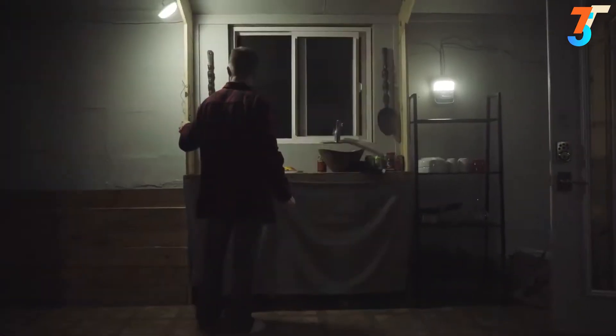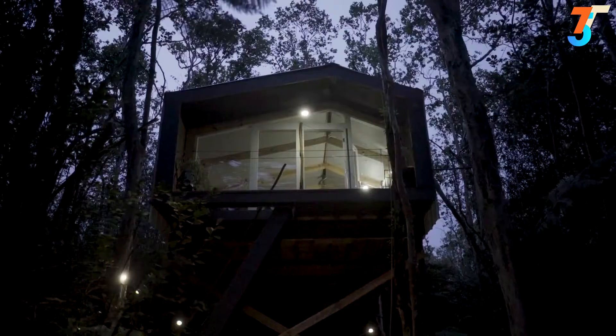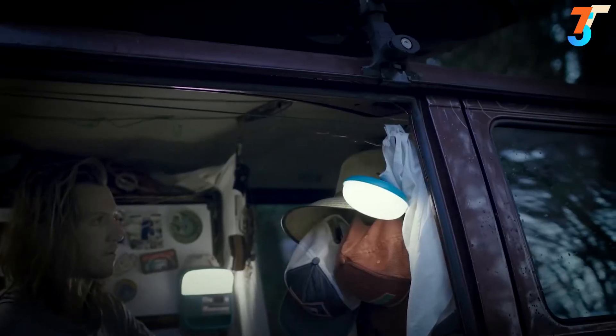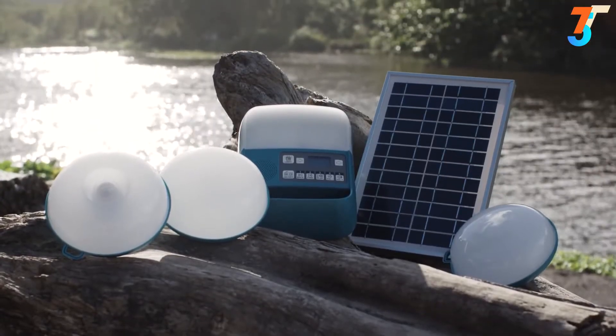Ready for life off-grid, on the road, or even the unexpected power outage? Discover a perfect entry into solar living with easy installation and flexible setup with the SolarHome 620.